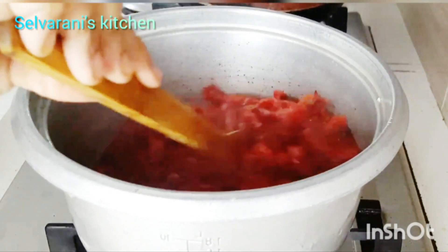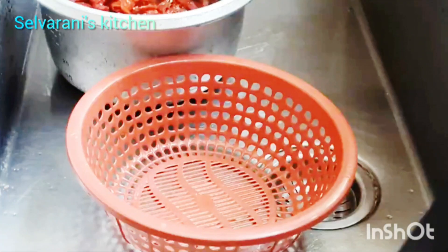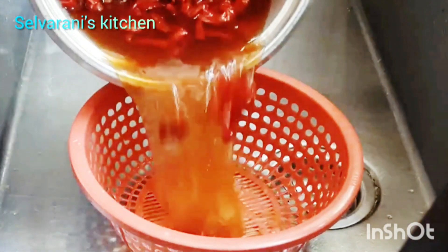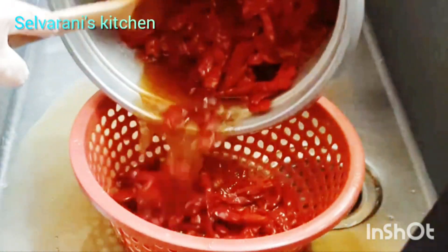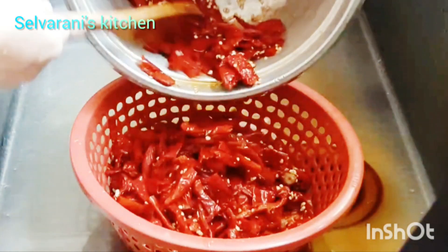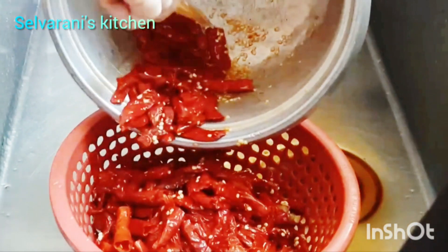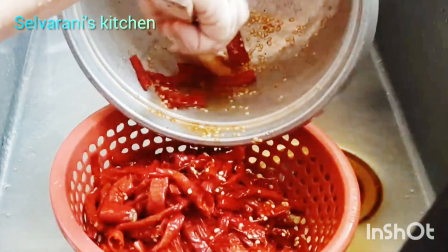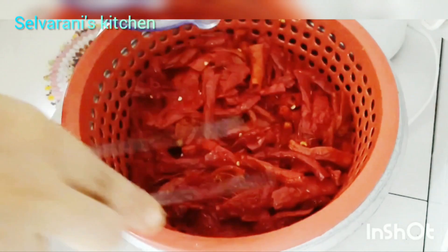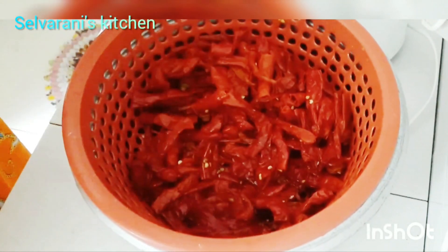Now let's go and cut it. We'll try to put it in a bowl. We'll try to get a bit of a cup — it's not a cup of tea. Now we are going to mix it up.